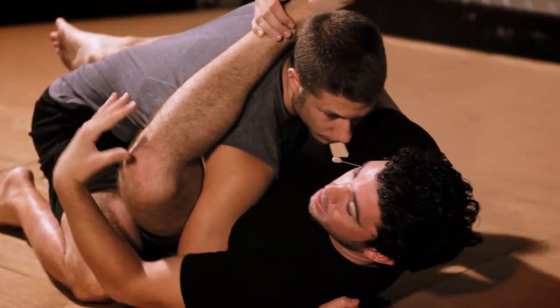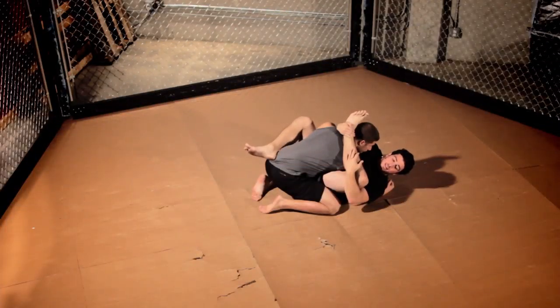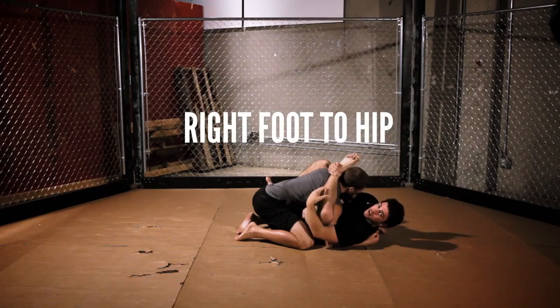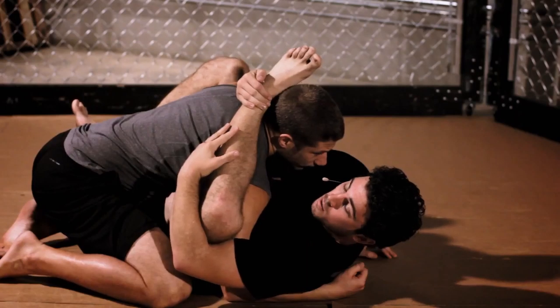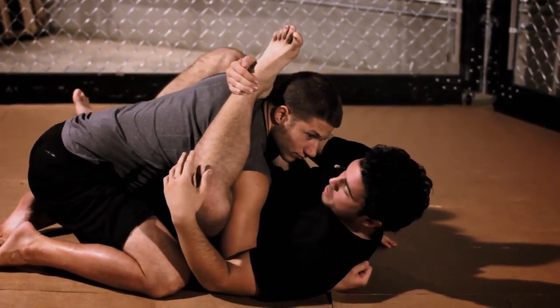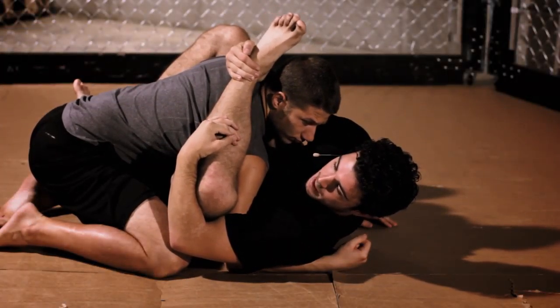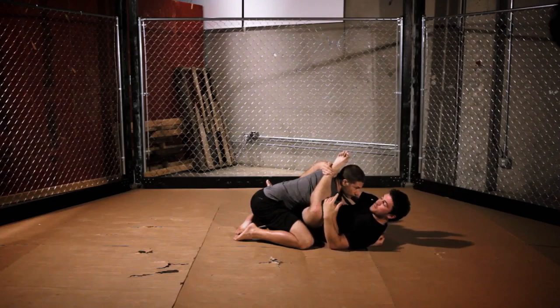Securing the knee stops any pain and discomfort from this type of pressure. Next, put your right foot on his left hip — this gives you something to push off of and keeps you grounded. This position is called your mission control position. Once we've established mission control, we can go for the Gogoplata.